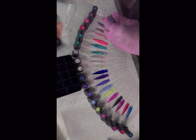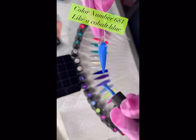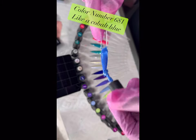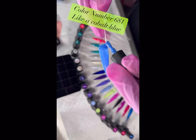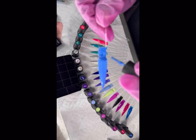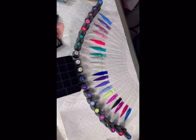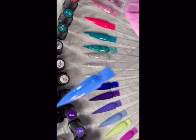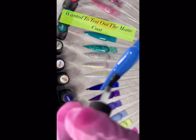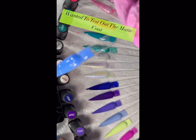This one is a cobalt blue — highly pigmented, vibrant color. I think it's perfect for a spring set. That's all 20 of the colors. I did want to test out the matte top coat, so I'm doing half a nail in the matte just so y'all can see the difference. This gives you like another whole 20 looks but in matte.